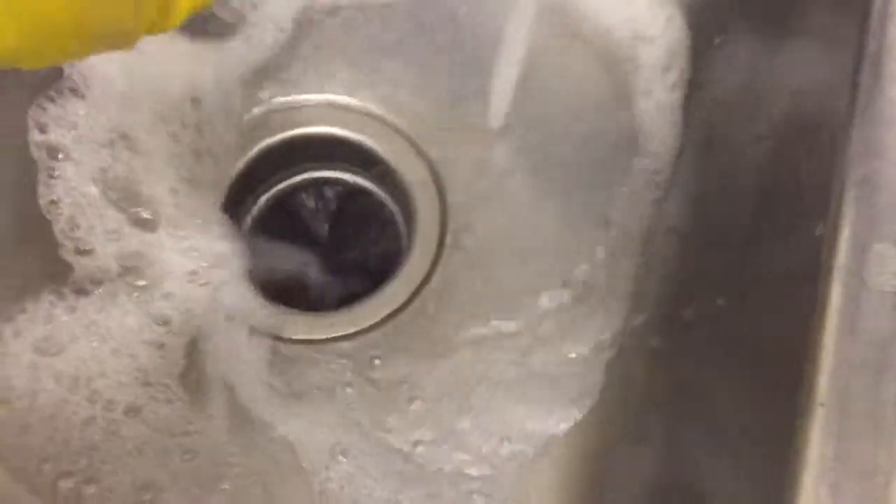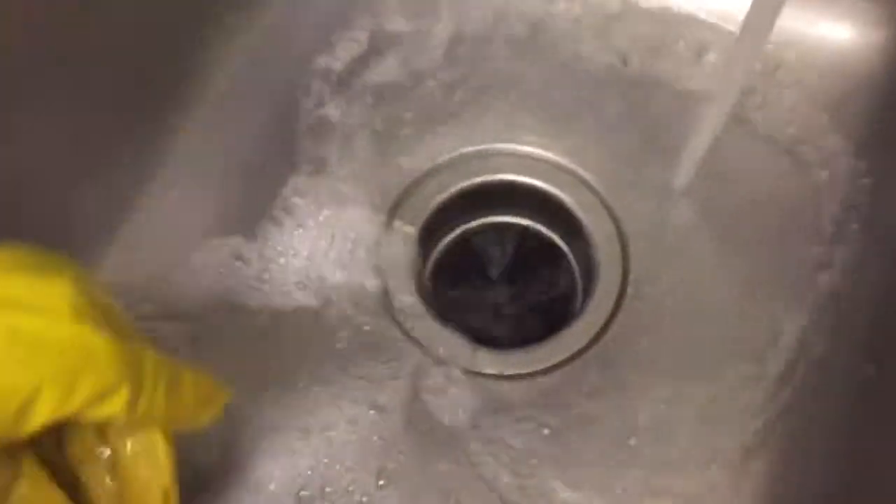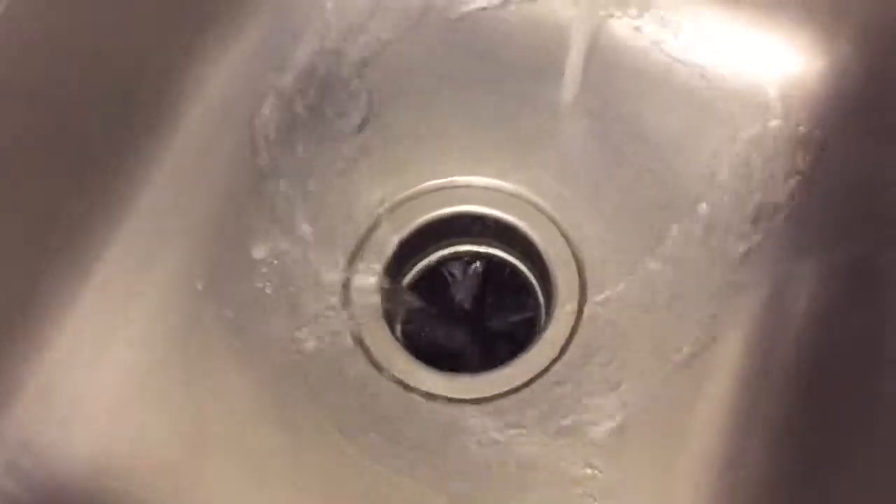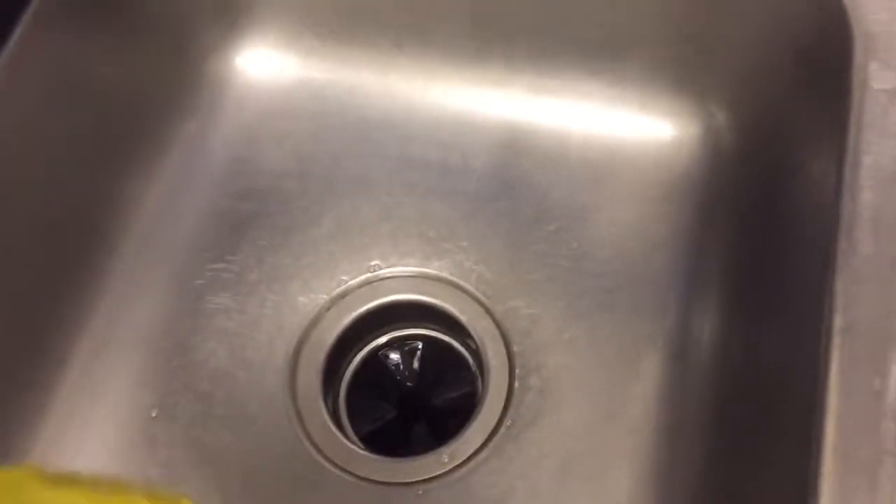I turn on the garbage disposal and it kind of cleans the blades. I'll get that going now. Let's see, I'll turn this on. Just like that. I'll turn that off.